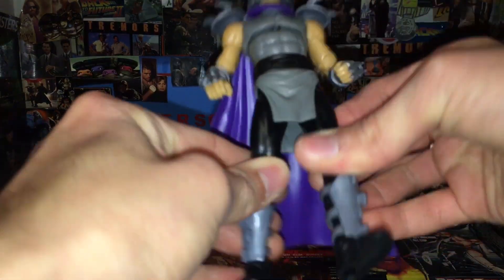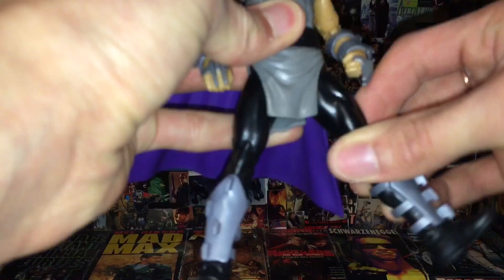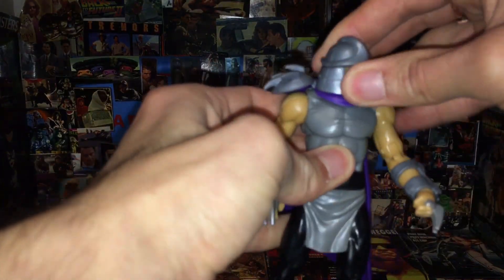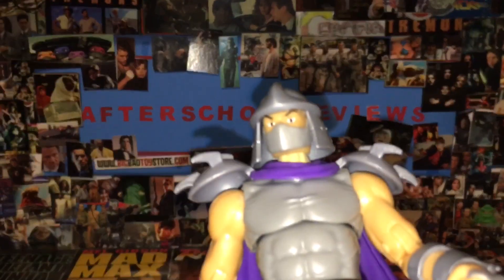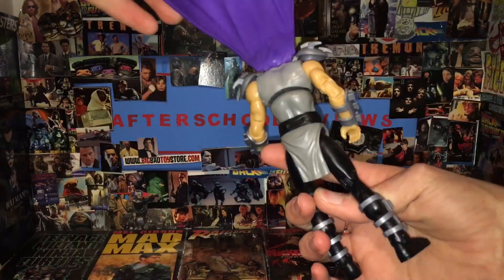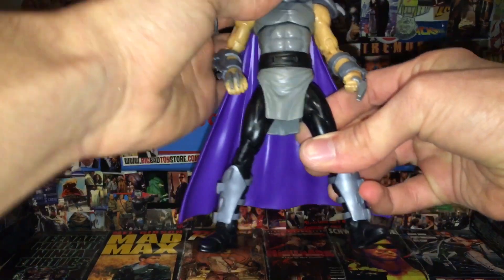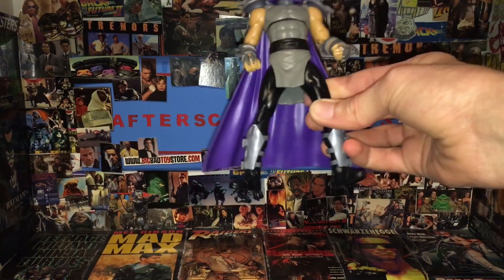His legs can go side to side but can't go forward — that's literally all they can do. There's no bicep swivel or anything, and the head will rotate. The mouthpiece seems really small. But this is what we're starting out with, and we'll come back and show a reveal — I'm going to paint him much like the NECA version, because I really like how that's painted. This guy's not a bad start.